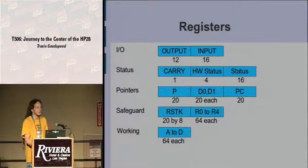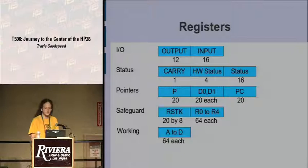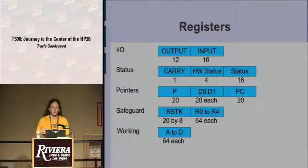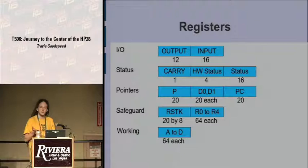The registers are far from the homogeneous 32 general-purpose ones we expect from RISC systems. You've got registers of 12, 16, 1, 4, 16, 20, and 64 bits in width. For example, you have a return stack that is eight levels deep and 20 bits wide. The address space is 20 bits — 20 is not evenly divisible by eight — so every pointer on this system is not eight bytes but instead five nibbles.